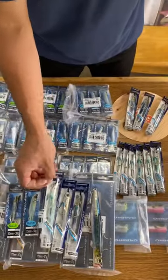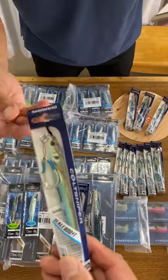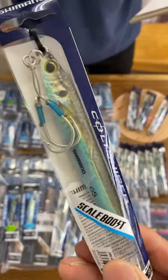And we got this Colt Sniper Short Casting Jig called Aomono Catcher in 65 grams.